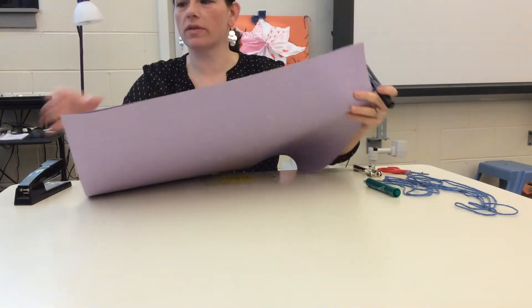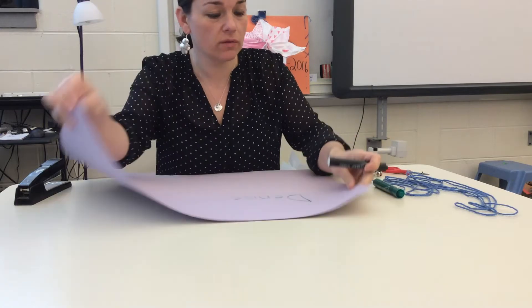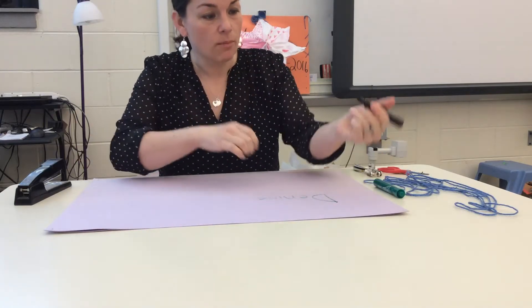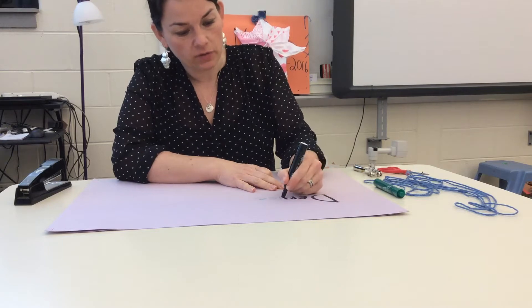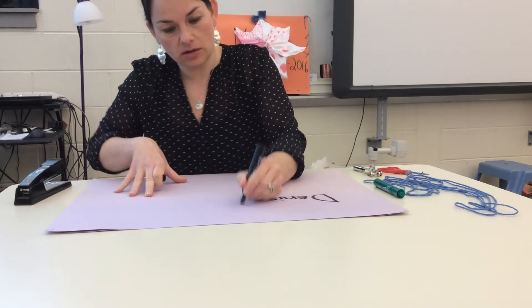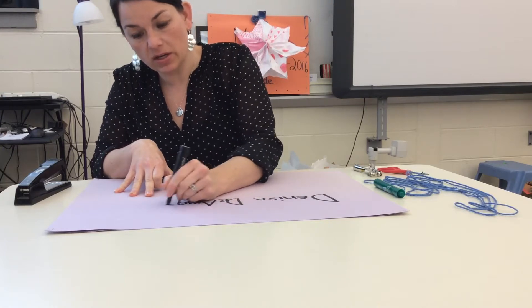Hi guys, I'm going to be showing you today how to make your art portfolio. We're going to start with two big pieces of paper that I already stapled together in the corner for you. You're going to get a nice marker and write your full name on the front. My full name is Denise DeAngelis. You can write your full name nice and big on the front.